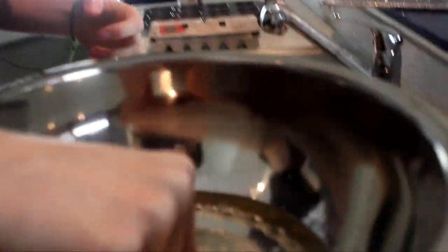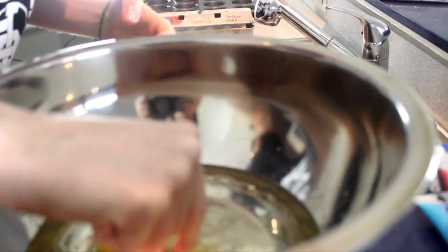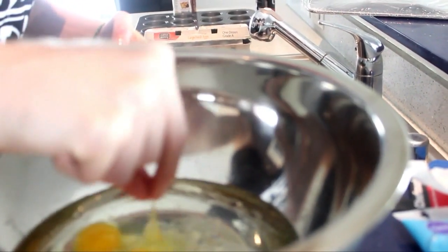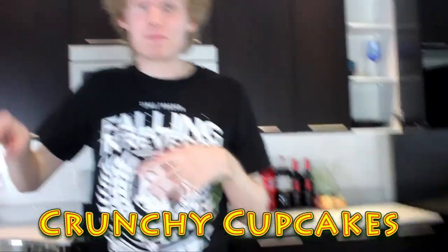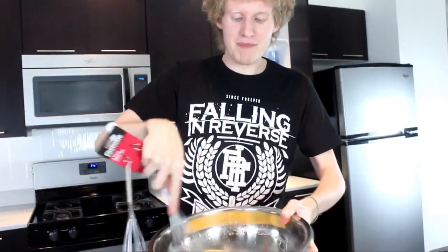I think I got some shell in there — you're a failure! Gotta get that out, that's disgusting. Just eat it, it doesn't matter, just a little bit of shell. Alright, we're gonna have crunchy cupcakes. Mama's cooking up something special!